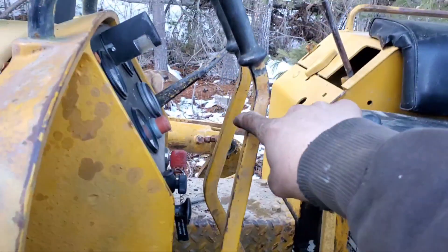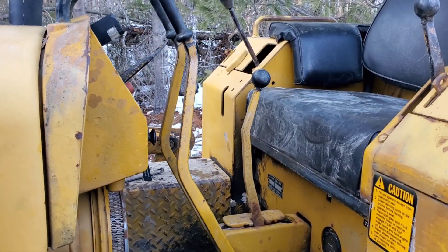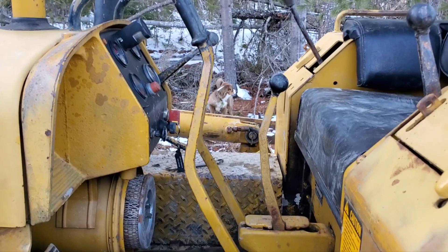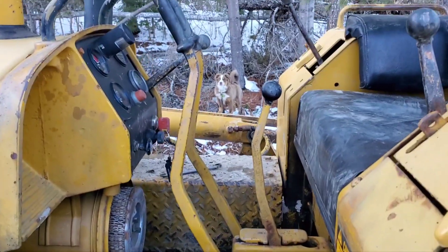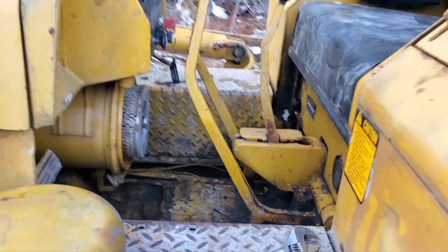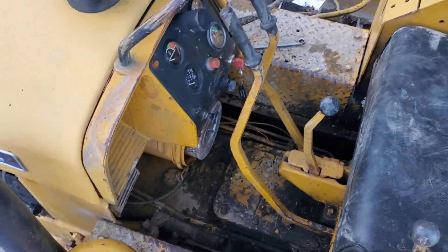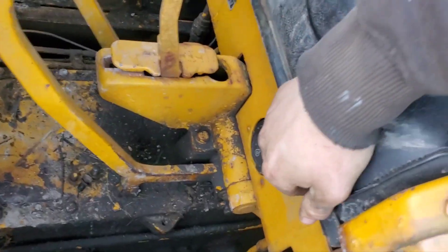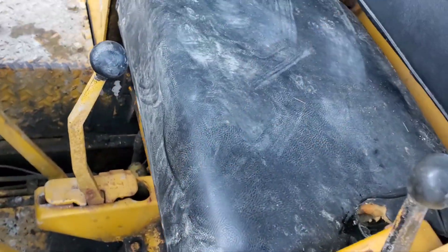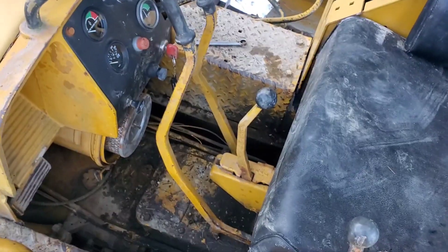So I started messing with the free travel. This left one is pretty mint now. This machine wants an inch and a quarter to inch and a half — that's the spec John Deere gives you. Both sides had more than three inches of travel, and that's no good. Then it started snowing pretty hard — three inches in one hour — so I backed off for the day. After adjusting the free travel, it didn't really change anything.